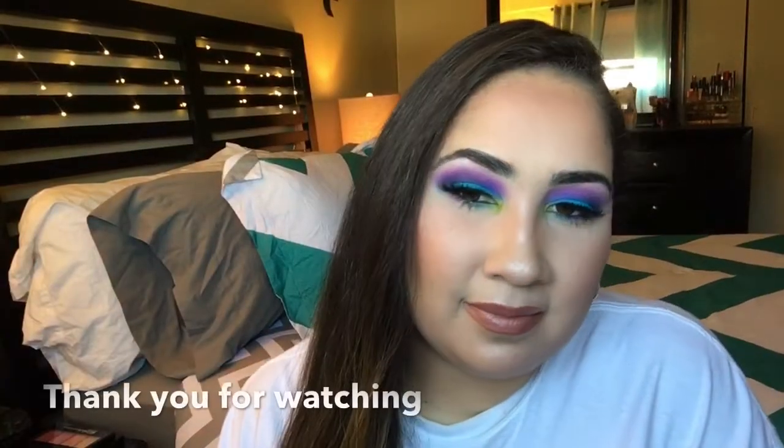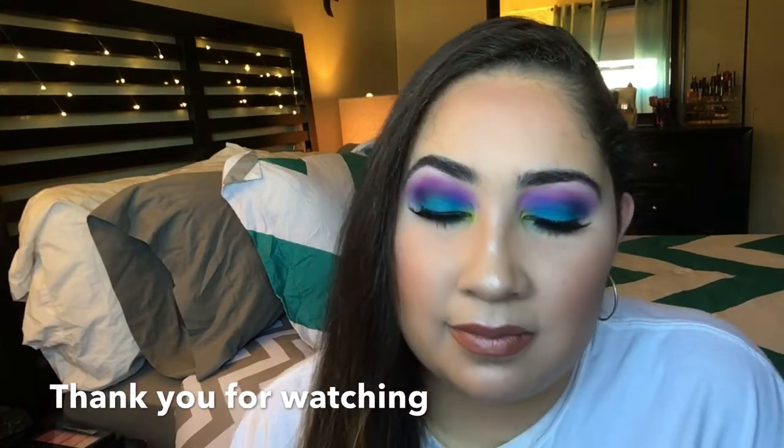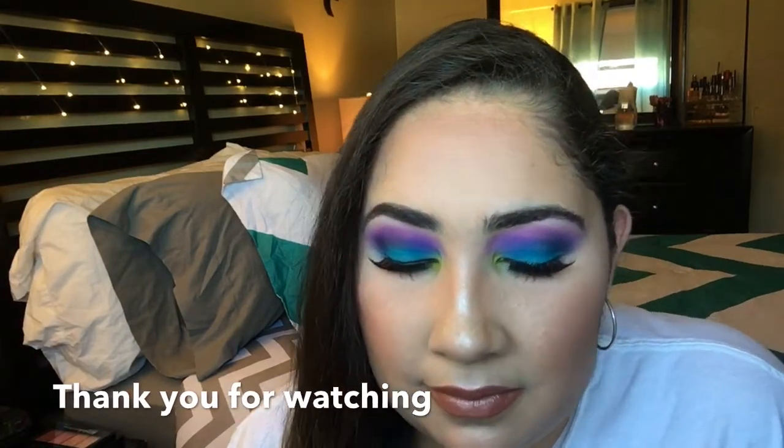I'm finishing the look with my NYX setting spray, just spraying my face down. I really hope you guys love this look — please give me a thumbs up, comment down below, and leave any requests. Thank you so much for watching, bye!